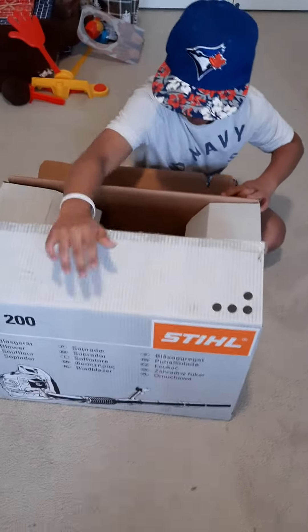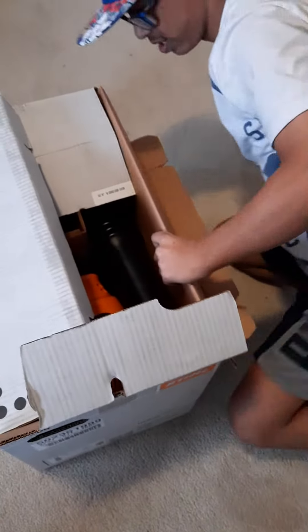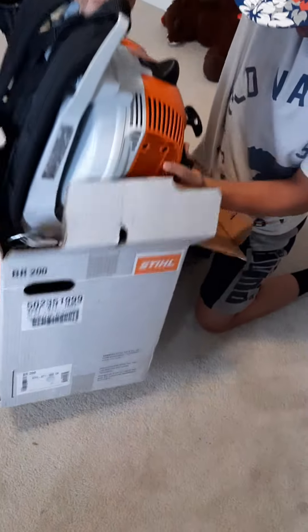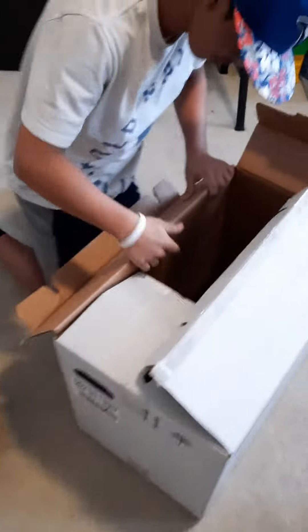Oh wow. You might need help getting this out. Wow, that's actually cool. Okay, got it.